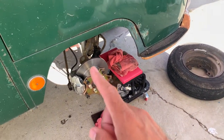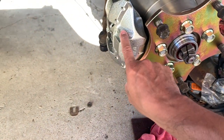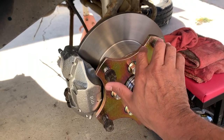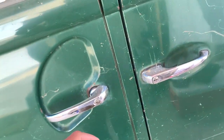This 14-inch VW rim does not fit on this setup because it hits on this caliper right here. And that's with this spacer, so without the spacer it'd be even worse. This is a wheel adapter but I'm calling it a spacer. We do have some rims that we're going to put on.